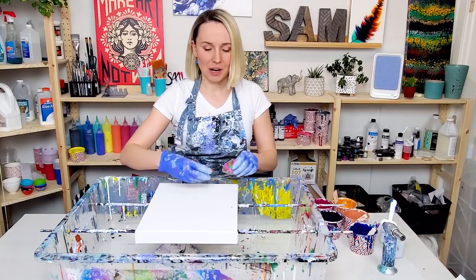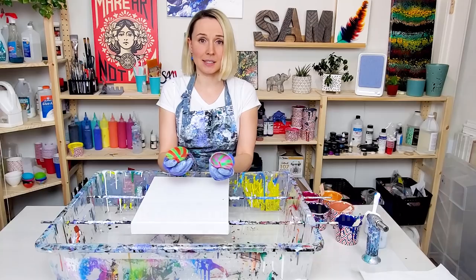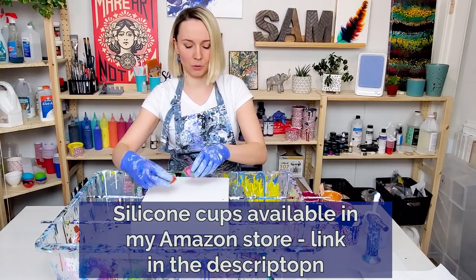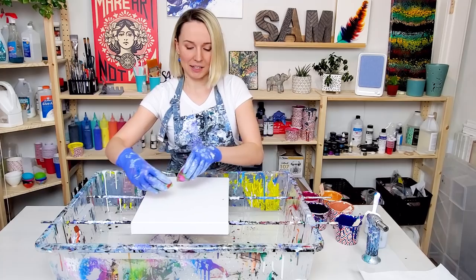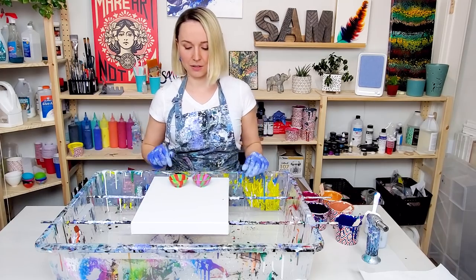For my traveling paint kiss I'm gonna be using silicone cups today instead of regular small cups. I haven't used them for paint kiss before, so I'm really not sure this is gonna work. I mean, I don't see why not, but I guess we're gonna find out together very soon.